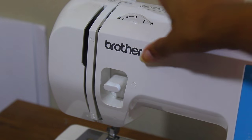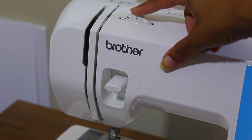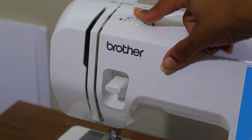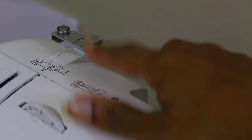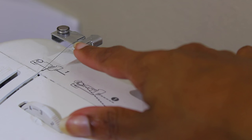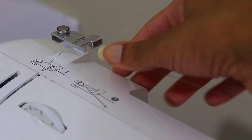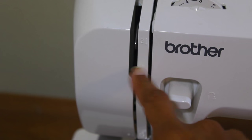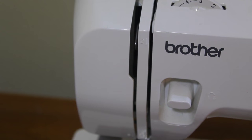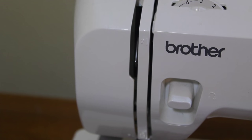Moving over to the upper tension thread control dial — this controls the tension of your upper thread. I usually leave this at three. This is the thread guide, used when winding thread onto the bobbin and threading the machine. This is the thread take-up lever, which you use only when you are actually in the sewing process.